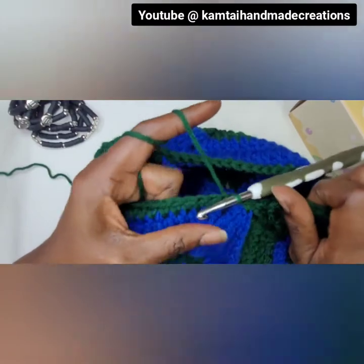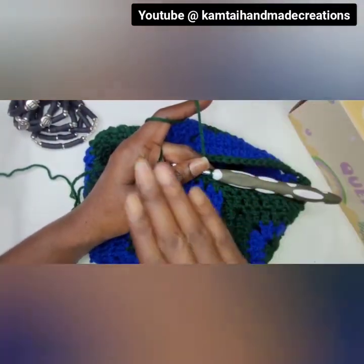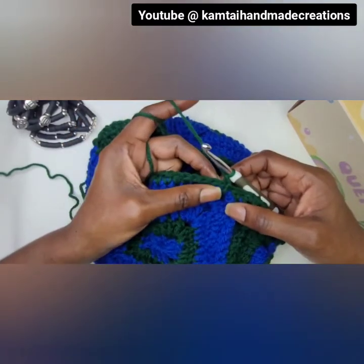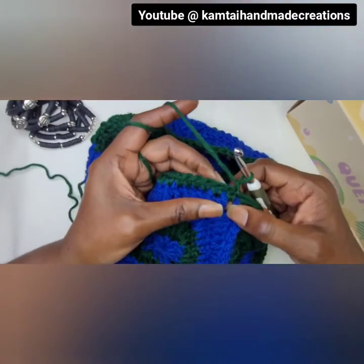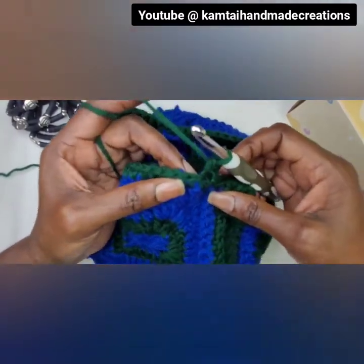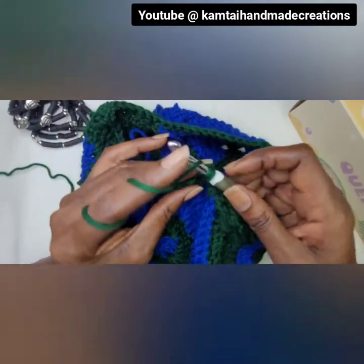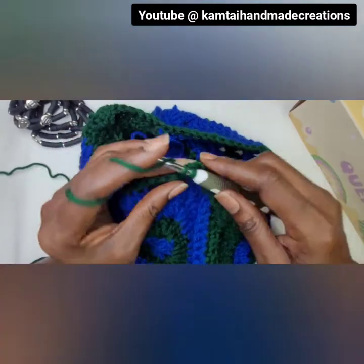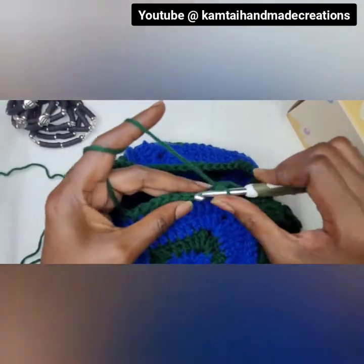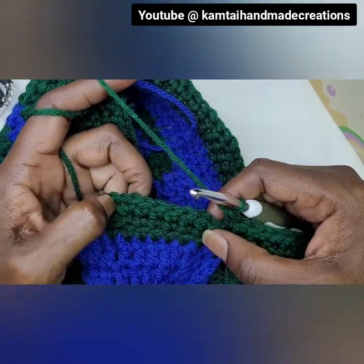Now we're at the point where we want to increase our stitches to begin making the brim of the hat. Actually, we're going to change up our stitch first and single crochet in the back loop of each stitch. I do have a tutorial showing you how to single crochet in the back loop. Go into the first stitch and do a single crochet in the back loop — just go into that back loop and make a single crochet. This is the portion of our brim where after this we're going to begin to increase. We're at the end of another row — let's continue on increasing.